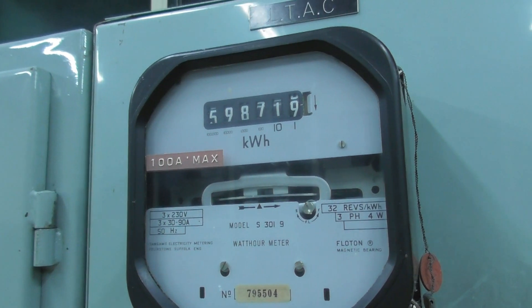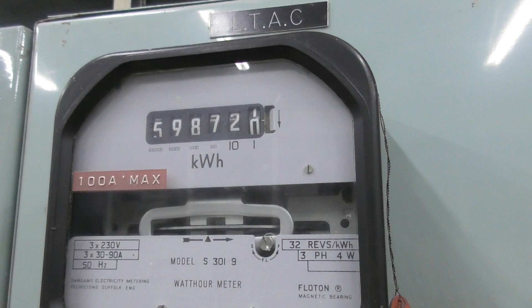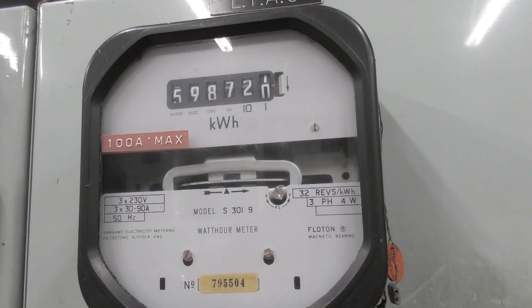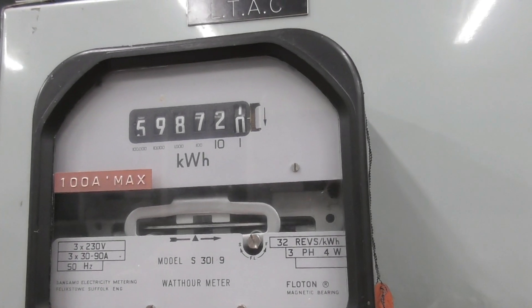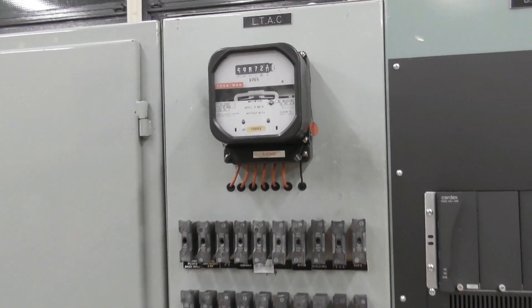Just a couple of hours later the meter has moved — it should be about to flick over actually. There we go. Click 20. Just waiting for the tap on the counterweight. Beautiful meter. Done, I'm going to go home. There we go, thank you.